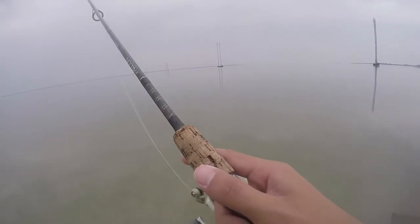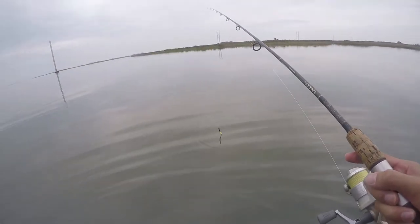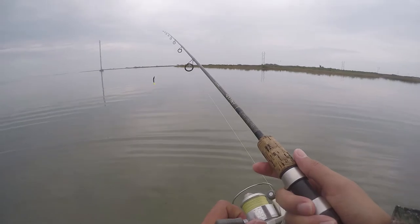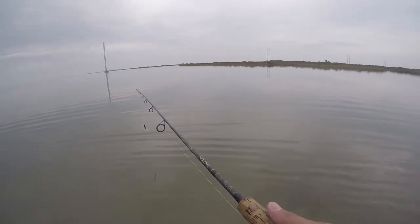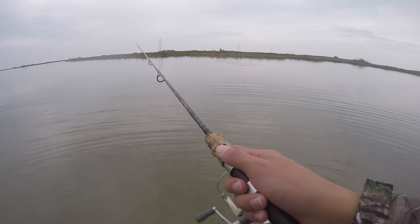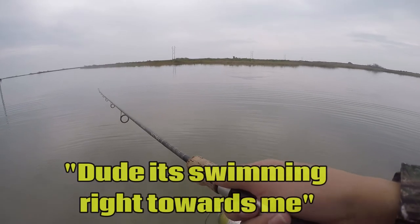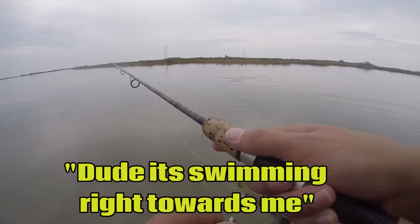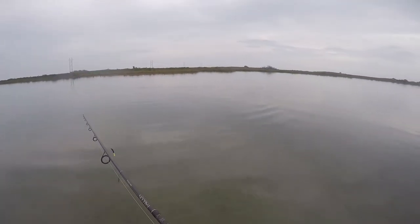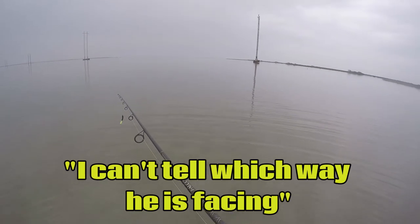Dude, it calmed down so much — glass calm now. Wow. Guys, there's fish here. I see tails everywhere. Oh my God. It's in like four feet. There's one over there, but I just saw one right here. I'm just going to try. Dude, it's swimming right toward me. Swim right toward me. Damn it. I can't tell which way he's facing.